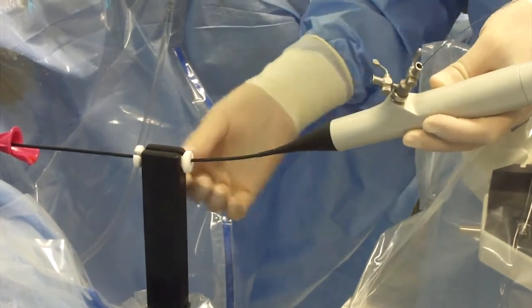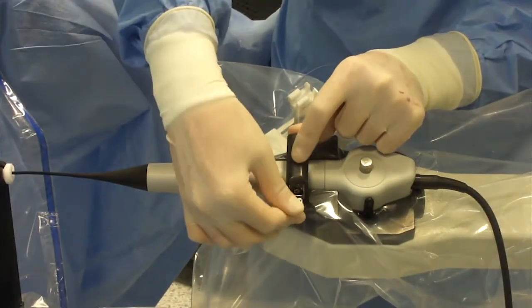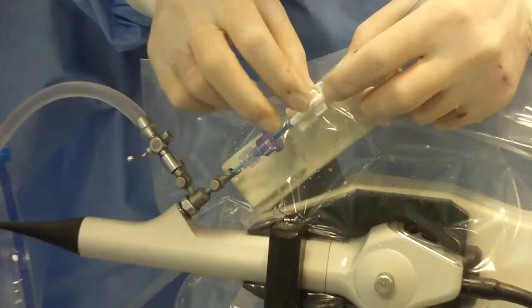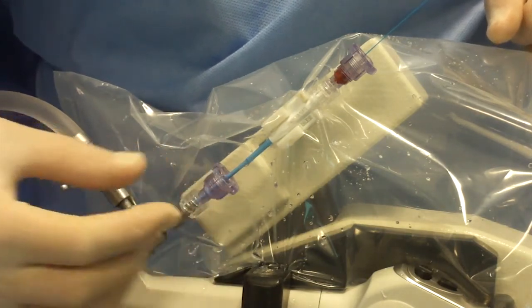Then the handpiece of the scope is locked into the robotic arm. Finally, the laser fiber actuator is attached and the laser fiber inserted into the channel. The entire docking maneuver takes less than 60 seconds.